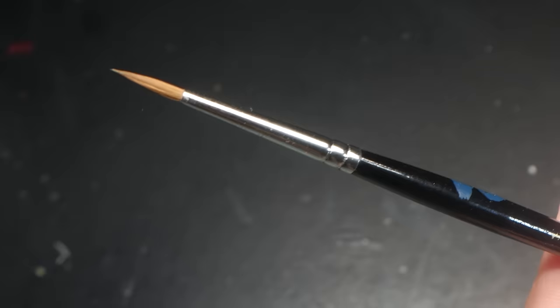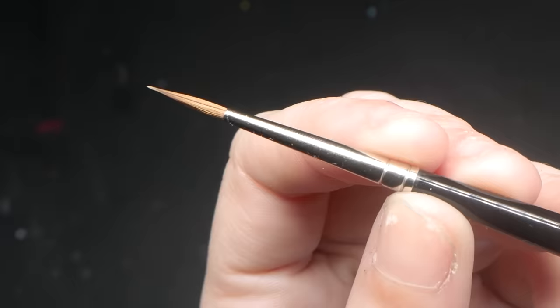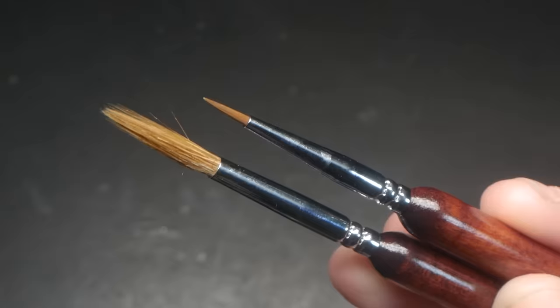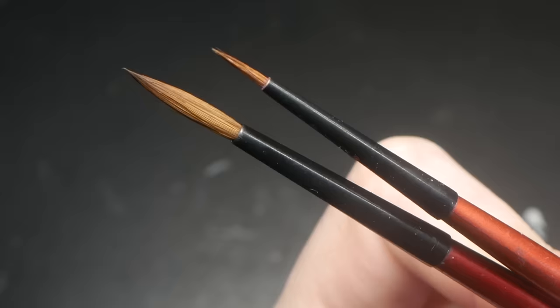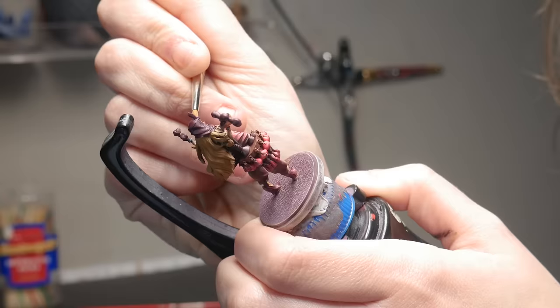The Winsor Newton Series 7, Raphael Series 8404, Da Vinci Series 10, Chronicle Card sable hair brushes, Chronicle Card wolf hair brushes, Game Envy brushes, and Redgrass Game brushes. All brands were tested in a size 1 and 0, or at least a smaller and larger brush, except for Game Envy, as they only have one size.